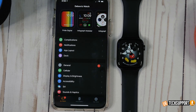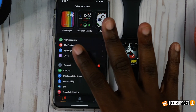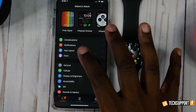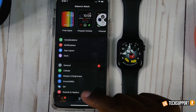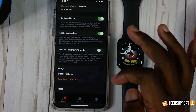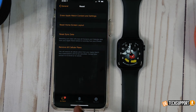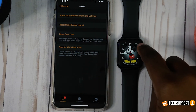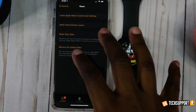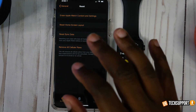If all else fails, there's the nuclear option — a factory reset back to default settings. Sometimes something can happen to the software that corrupts the device, and the best bet is to wipe it clean and start from scratch. Go into your General settings on the Apple Watch, scroll to the bottom, and select Reset, then Erase All Content and Settings. Once erased, completely reboot your iPhone and Apple Watch, pair the two back up, and check to see if that helps with your battery issue.